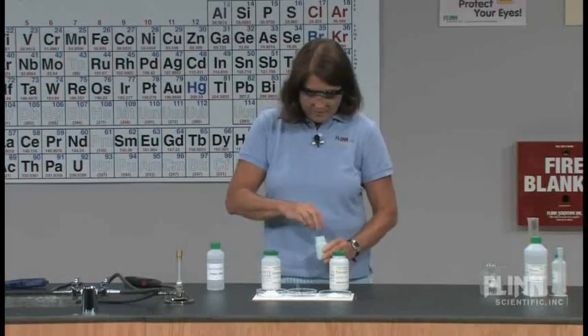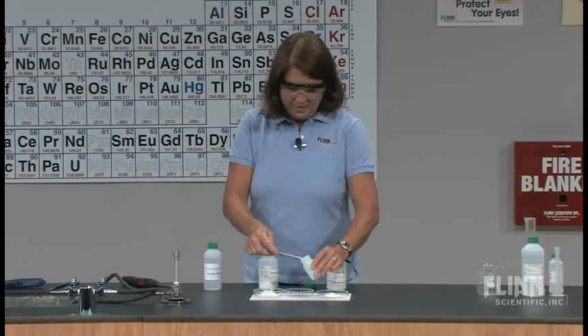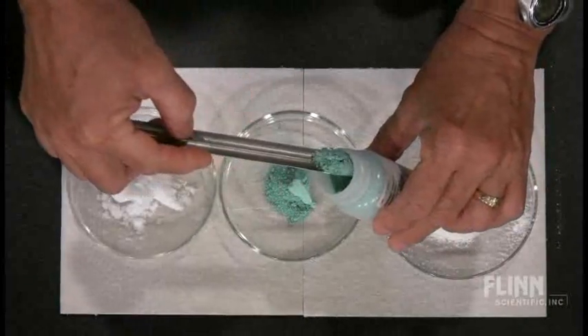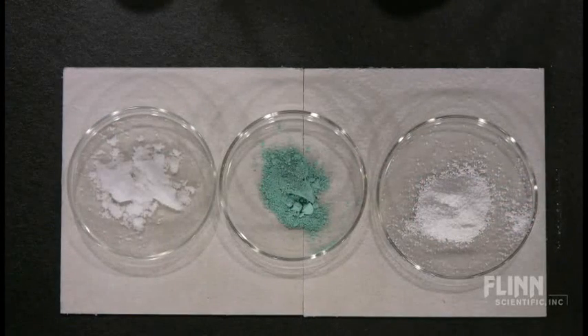I've added quite a bit of the carbonates here. I'm just going to put the copper carbonate into the middle Petri dish now so that all three are ready. And we're going to do these all together. So I'm going to move the bottles over and light the Bunsen burner.